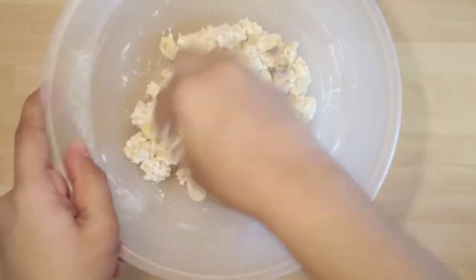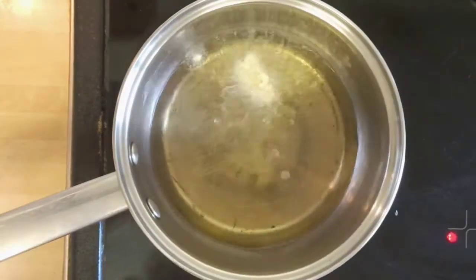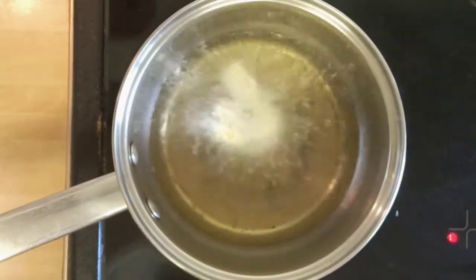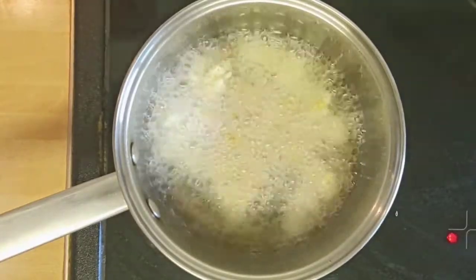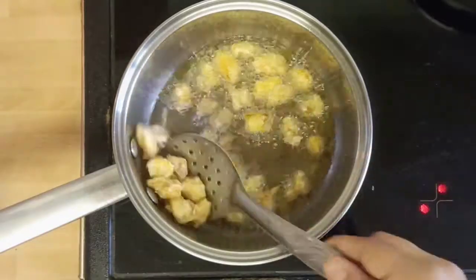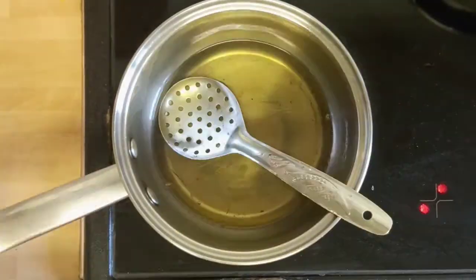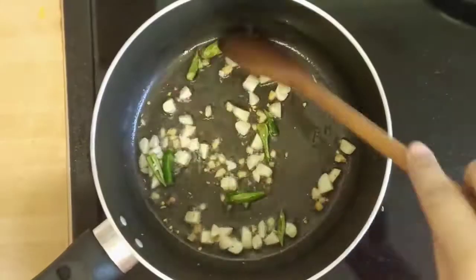It is now ready to fry. Heat oil in a pan and after the oil is medium hot, drop the baby corn pieces into the oil and fry them until all of them turn golden brown. Maintain the flame on medium heat, and after they are fried, take them into a plate.